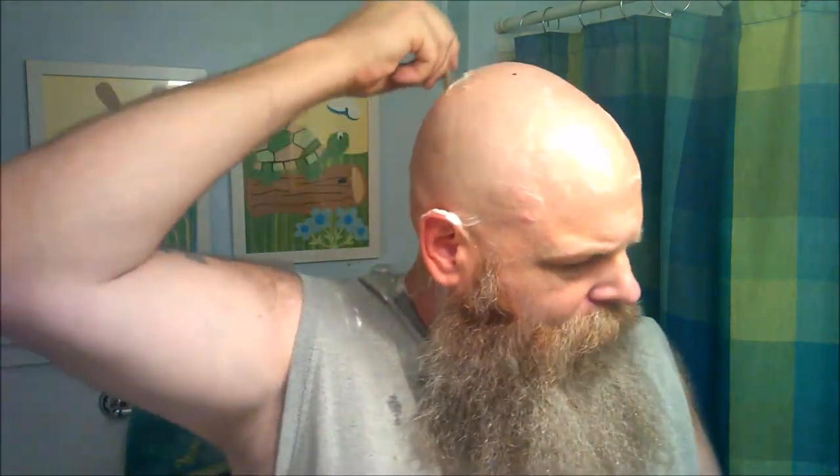Sometimes it helps to close my eyes so I can concentrate on what I'm doing on the back of my head where I can't see.